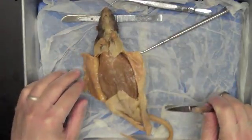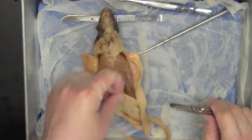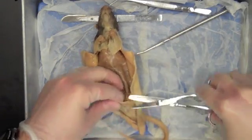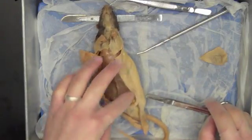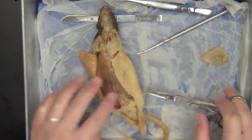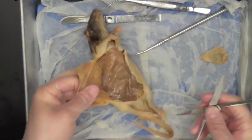I now have the ventral surface of my rat more or less opened up. A couple of things I want to point out: first, you're going to end up with this little flap of skin down here towards the inguinal region. I'm just going to cut that off and set it to the side. We'll need to get to this region when we do the urogenital system, so we do need that exposed. Just cut off that little piece of skin — we're not going to need it again.